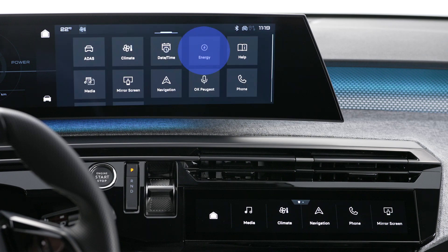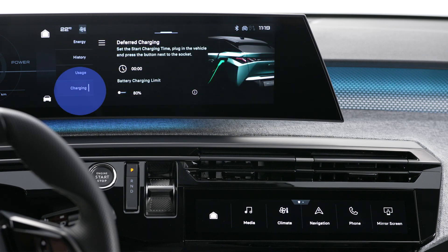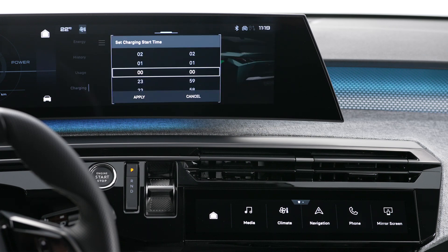You can use the touchscreen to configure deferred charging. In the energy application, select the Charge tab, set the time for the start of charge, then confirm by pressing Apply. The configuration is recorded in the system. To activate